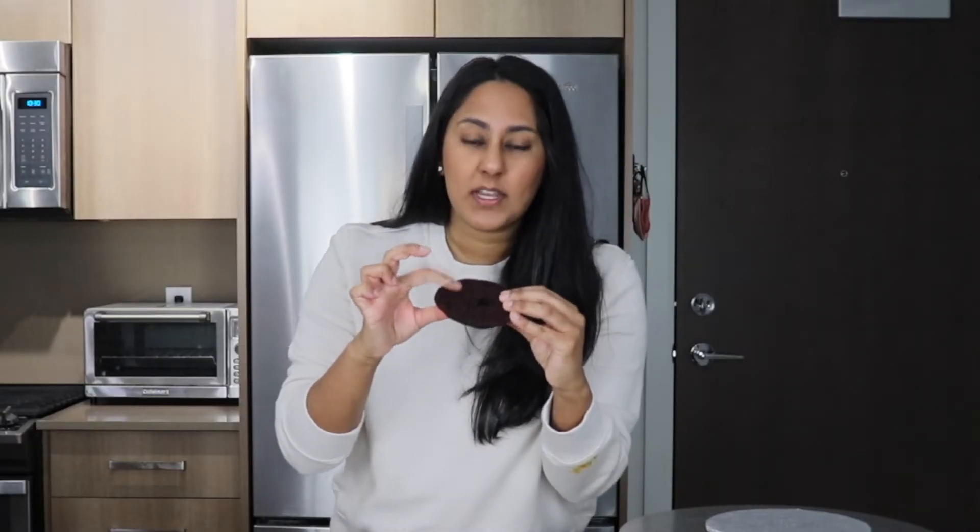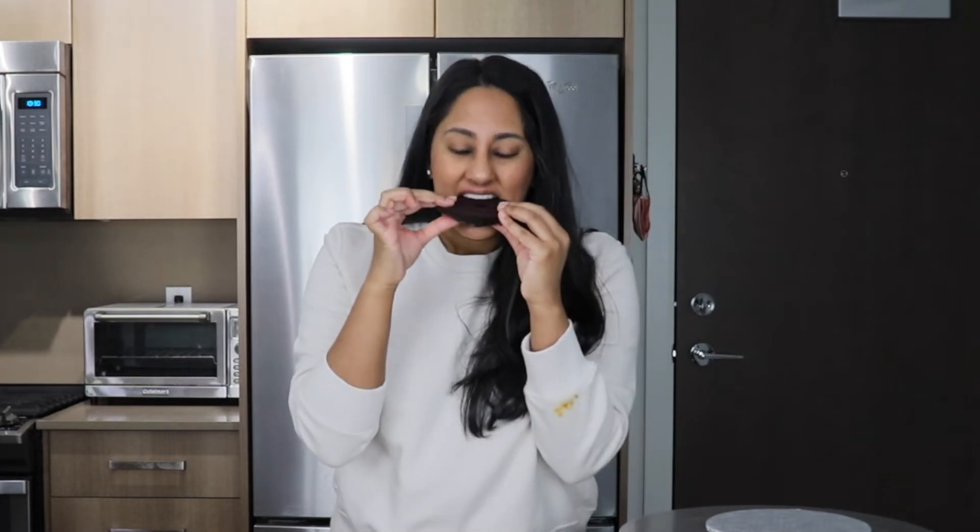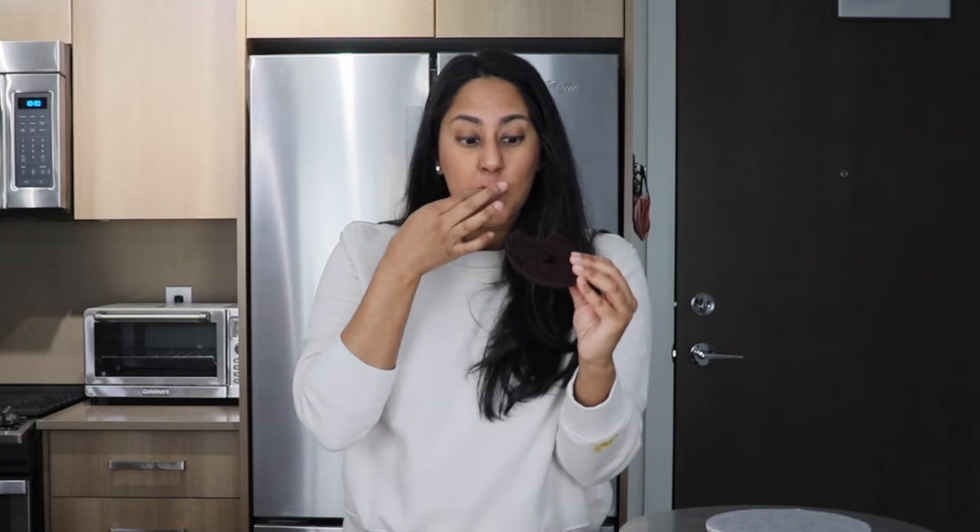Can I just say how moist this is? When I poke it, it's just — look. I actually could use a little bit more sugar, but I can amend that in the recipe.